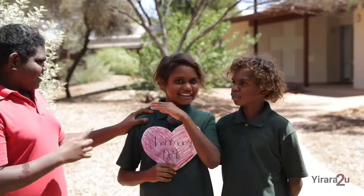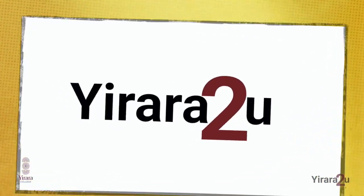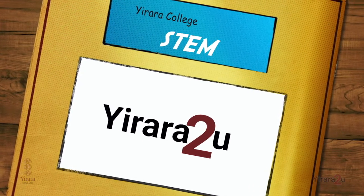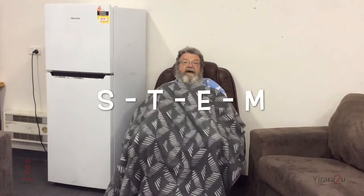Good morning! Hey, hey, getting closer every day. Welcome back to Urara. Welcome to another chilling episode of STEM — Science, Technology, Engineering and Maths.